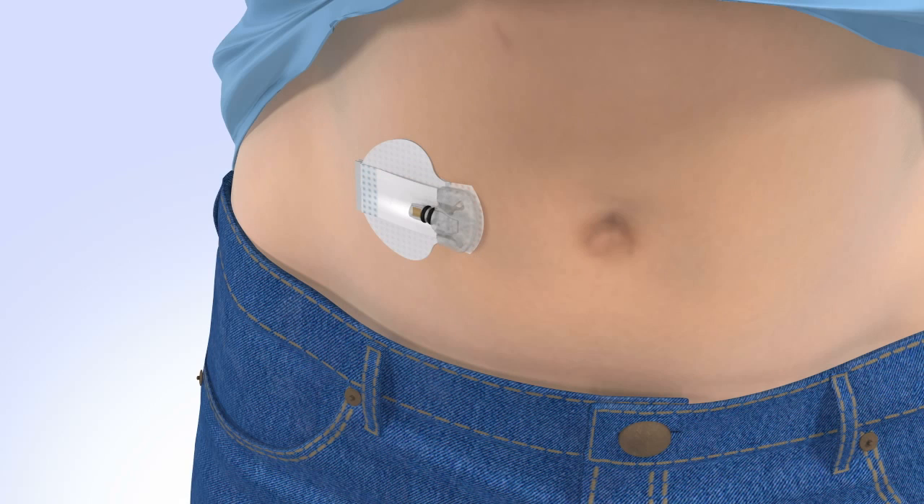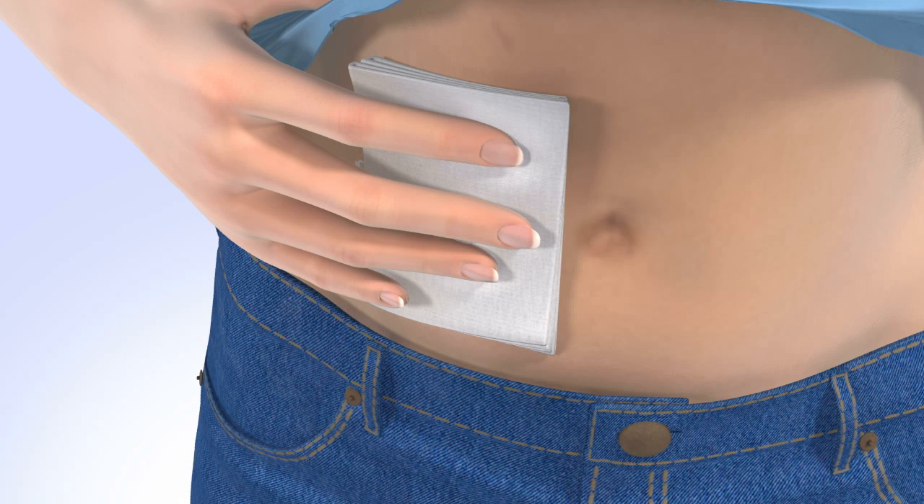Note: if bleeding occurs at your insertion site, place a sterile gauze or a clean cloth on top of the sensor and apply steady pressure for up to three minutes. Please review the user guide for instructions on what to do if bleeding does not stop.